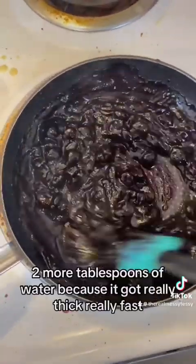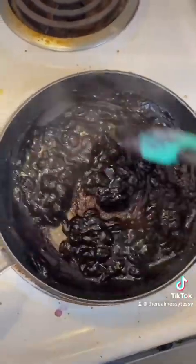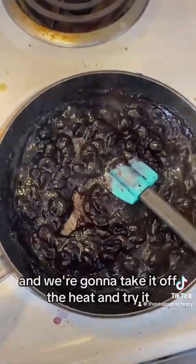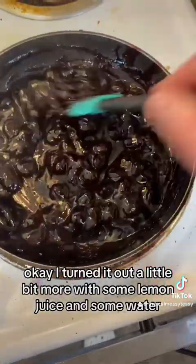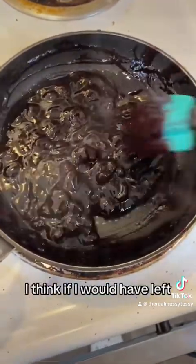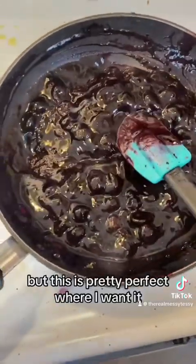I added like two more tablespoons of water because it got really thick really fast, and I also added two teaspoons of sugar earlier, so I think that's pretty perfect and we're gonna take it off the heat. I thinned it out a little bit more with some lemon juice and some water, then added a little bit of salt and now I think it's pretty perfect. If I would have left it, it would have been almost like blueberry pie filling, but this is perfect where I want it.